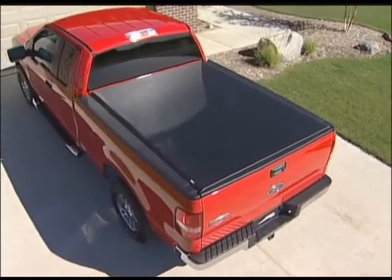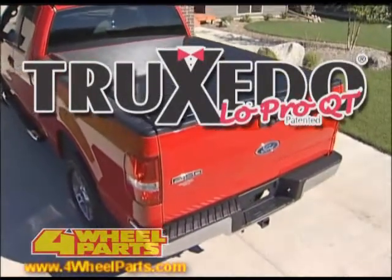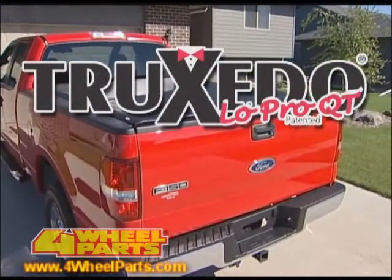As you'll soon find out, the Truxedo Low Profile Soft Roll-Up Tonneau Cover has great looks, convenience, and versatility — all rolled up into one great cover.